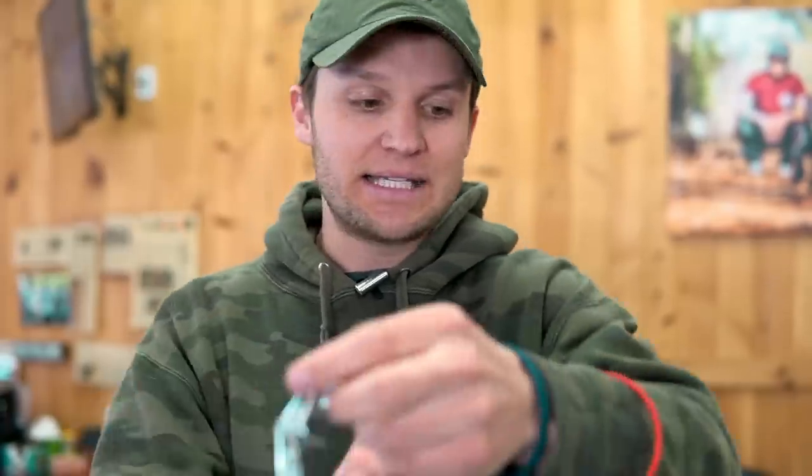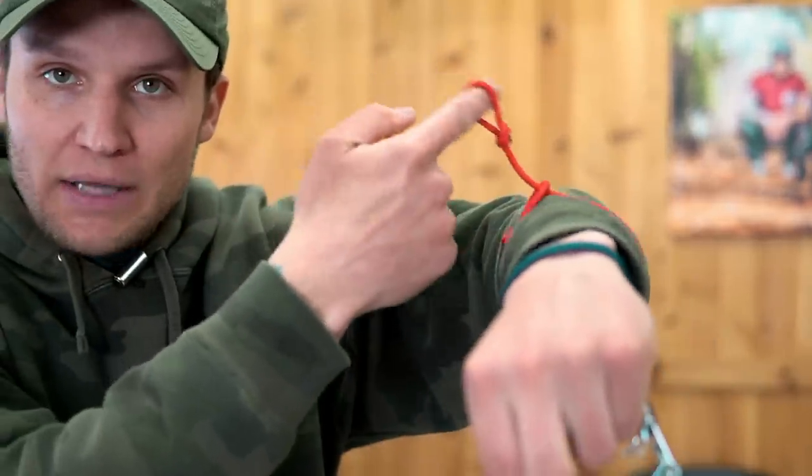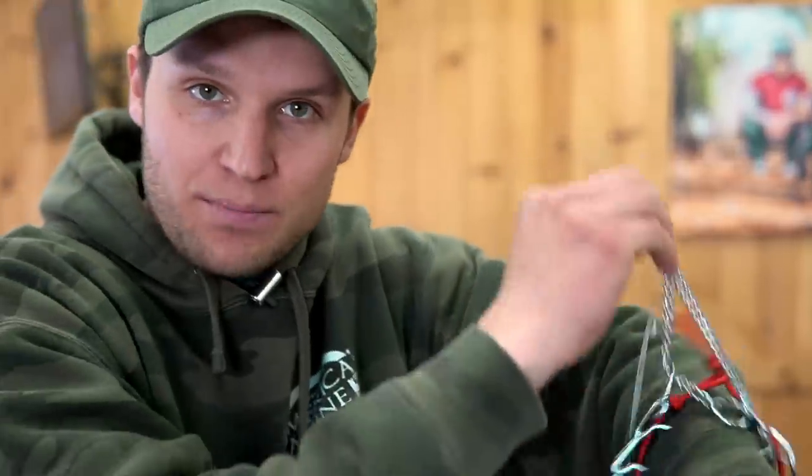That's why the prong collar works so effectively — instead of having one point of pressure like the slip collar, it has probably 20 points of pressure, so it harnesses and evenly distributes pressure across the dog's neck. If you don't like prongs or they're illegal for whatever reason, I completely respect that. You don't have to use them. I'm just talking about the application of how to get the dog's attention so you can effectively train your dog or modify behaviors.